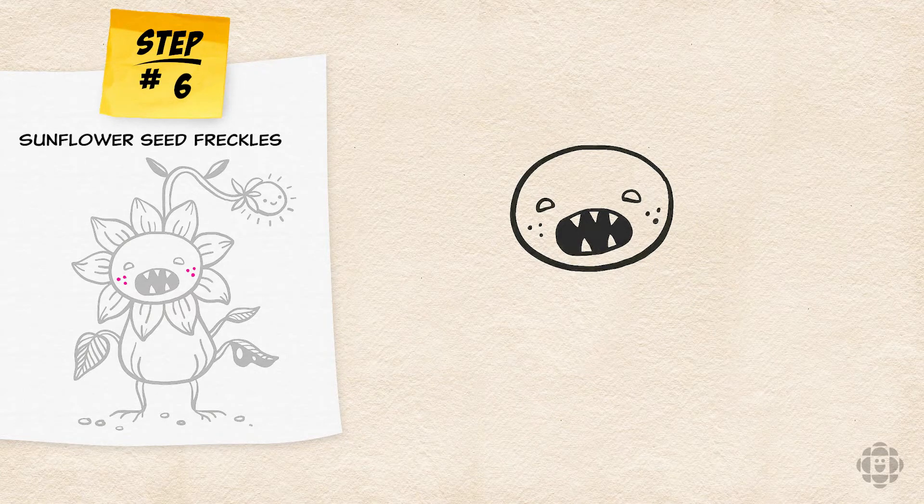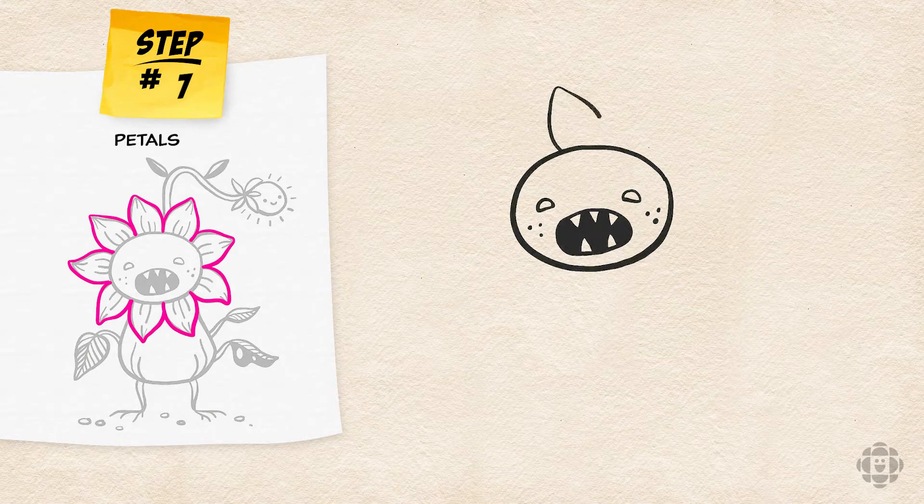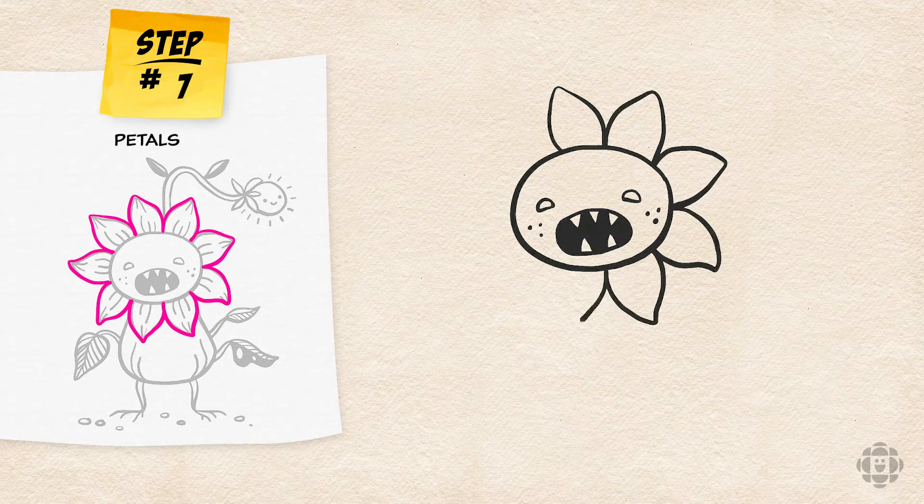Next, start at any point on his head and start drawing large curvy petals around his entire head. Remember, not all petals are shaped the same, so the lines can be wavy and the petals can be smaller or bigger. Just go with the flow.